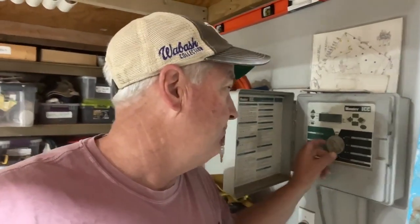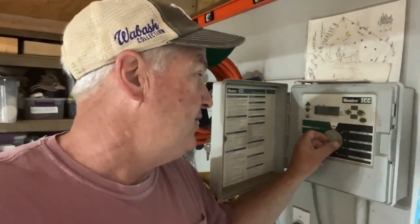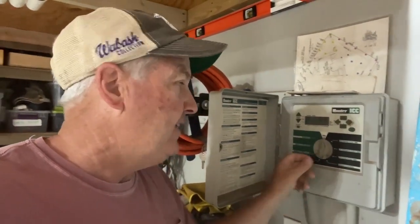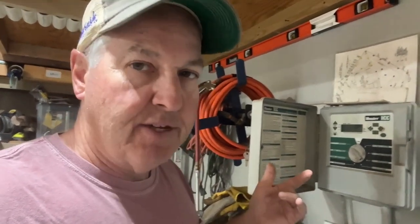Hey, welcome back to Ways Learning. Today we're fixing an irrigation well pump that's not working. I tried my irrigation system and you can hear a little thud, which tells me the pump relay is coming on but the well pump is not. So I'm going to go out and check if there's power out to the well and to the pump. If there is, that probably means the pump itself is bad and needs to be replaced.